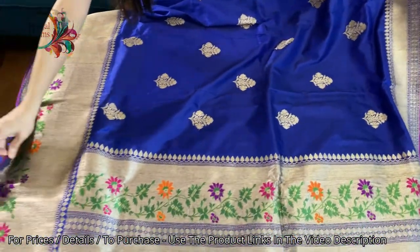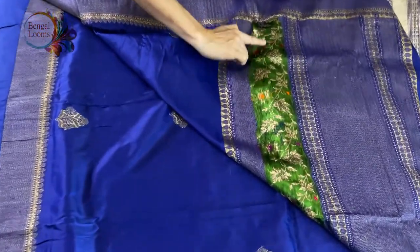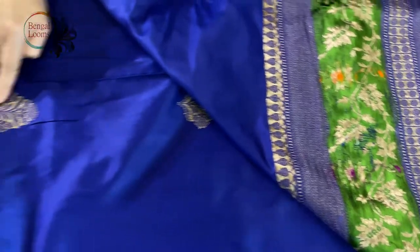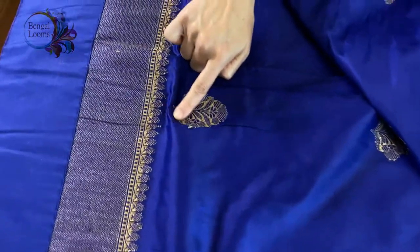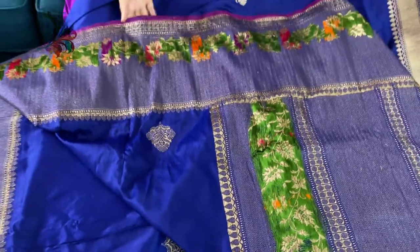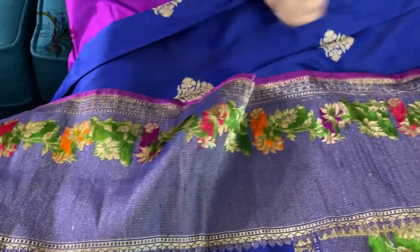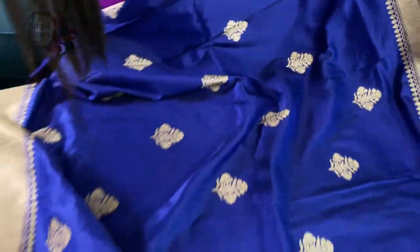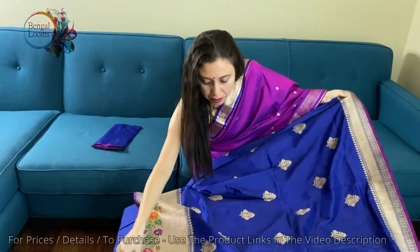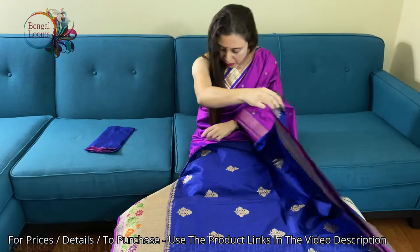Let me show you the backside of the sari. This is fully hand-woven — you can see the work at the back, so neatly done. These are all handwork and fully woven. You can see the minakari work at the back as well. The color is royal blue with antique gold.